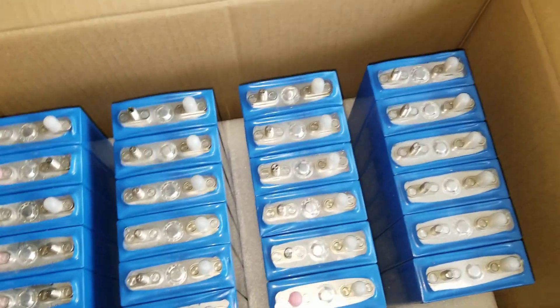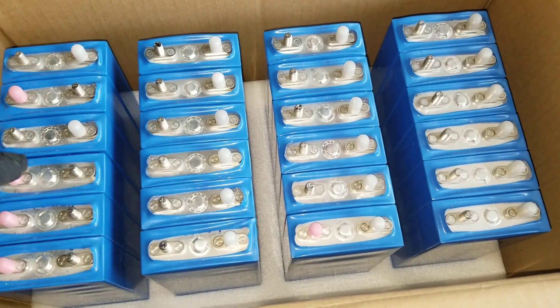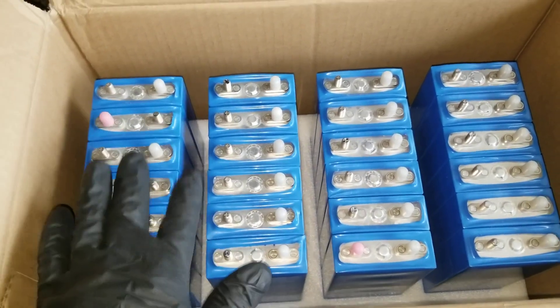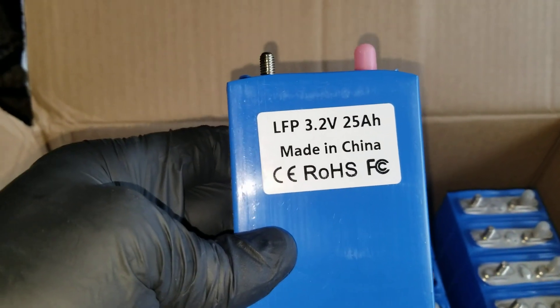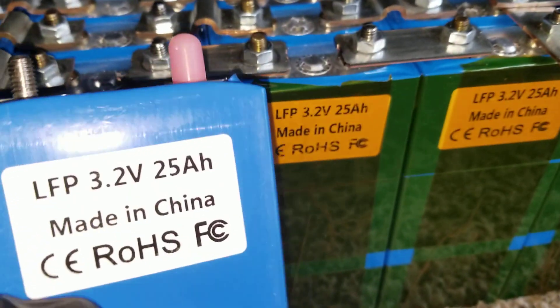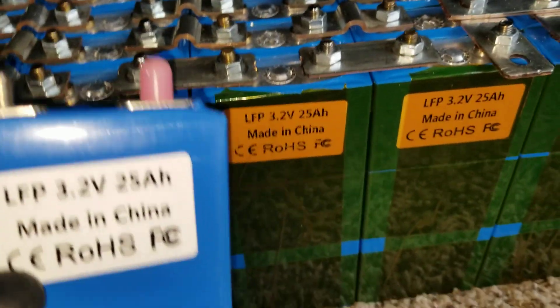So let's see — take this back off. They always pack them really nicely. Supposed to be 25 in here. One, two, three, four, five, six... 12. Yep. So 24 modules here. The LFP 3.2V 25Ah — it's the same as these ones here. It's the same.